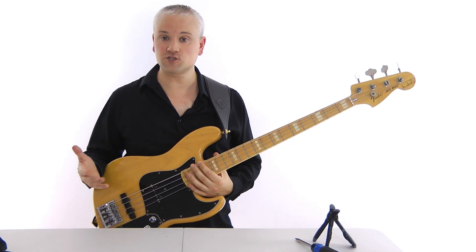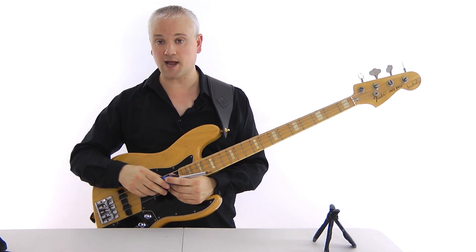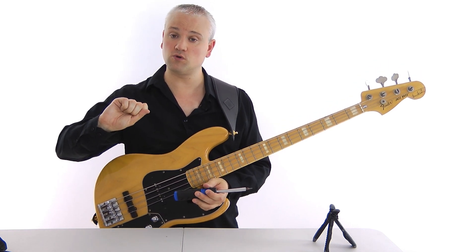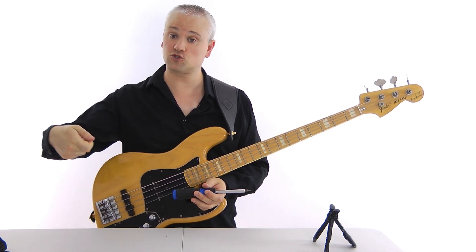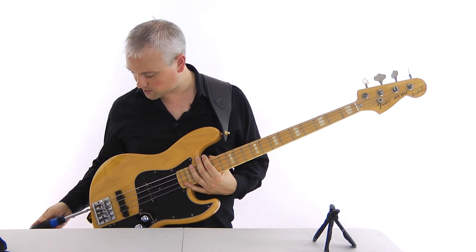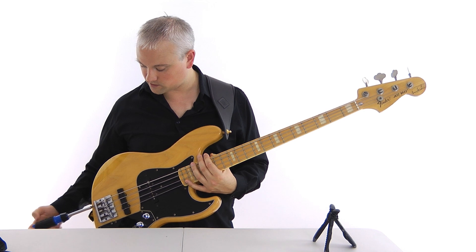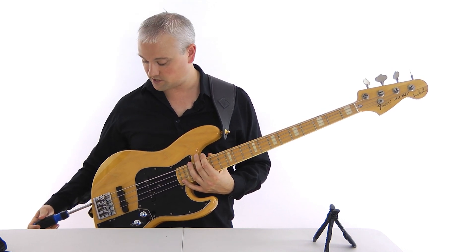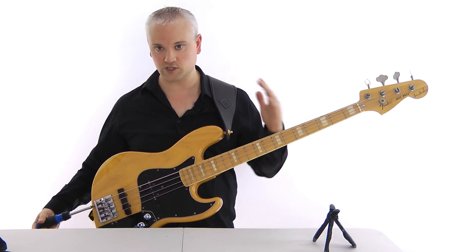So now we're going to use the screwdriver to adjust the screws. Because we're sharp, we turn the screw clockwise. If it's flat, we turn the screw counterclockwise. So we were sharp, so we turn it clockwise. Just pop it in there and turn that screw clockwise. You'll notice as we do this that the saddle moves away towards the end of the bass, so the string is increasing in length.